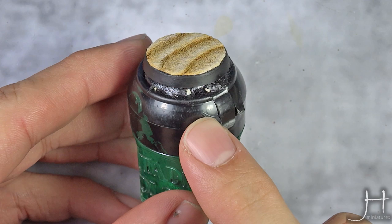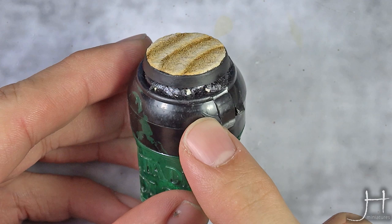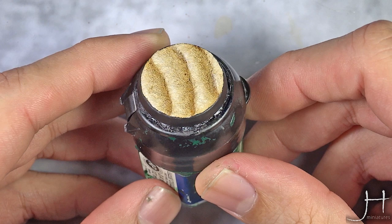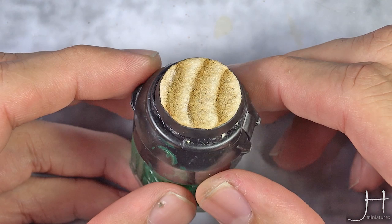With that last step done and the rim of the base painted black, the base is finished and I think it looks rather cool. I really hope you liked this video — it was quick but I hope you got some ideas for your own bases. As always, I'll catch you in the next one. Bye!